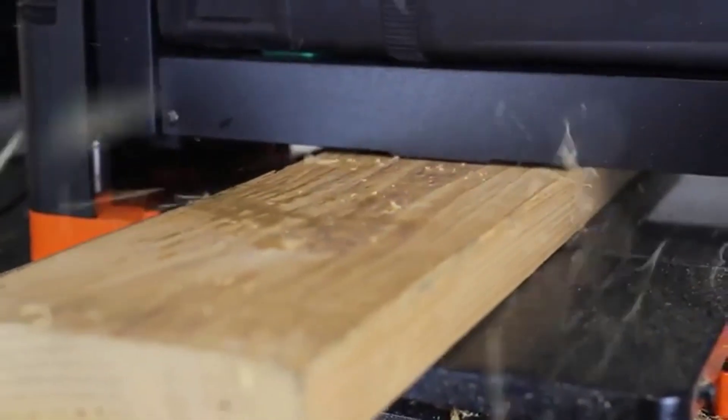The Wynn thickness planer also features a fully granite table to prevent scratches and marring to your board. Not only does this create a stable and perfectly flat base for wood to smoothly travel over, but it also provides a non-stick surface to prevent sawdust from clinging to the table.